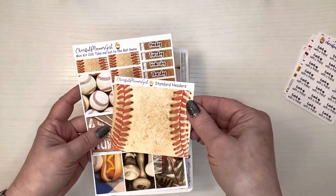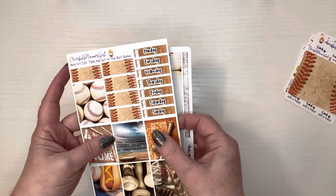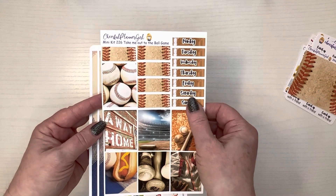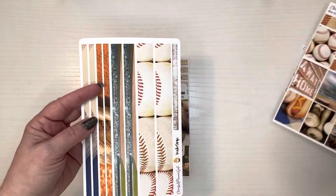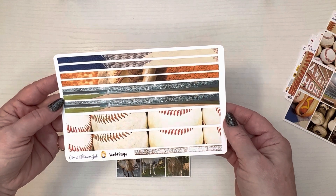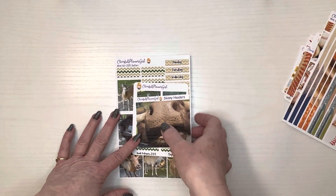These are standard headers that go all the way across, then the boxes. This kit is called 'Take Me Out to the Ball Game.' And then the washi strips — it's baseball season, it's just right around the corner.